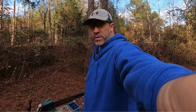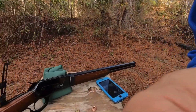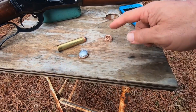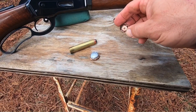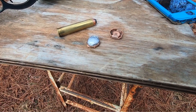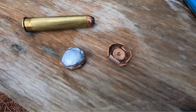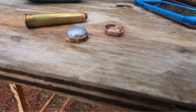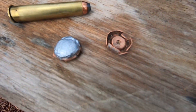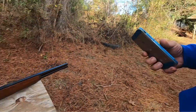After shooting those water jugs and it going through three of them and stopping in the fourth, here are the bullets. All of them — this one went through three and stopped but went into the ground, so we couldn't find the jacket on it. This one here went through three and stopped in the fourth. It expanded out to right at an inch. It was 300 grains originally and now it's 231 grains, so it lost some weight. I feel like they did pretty good.